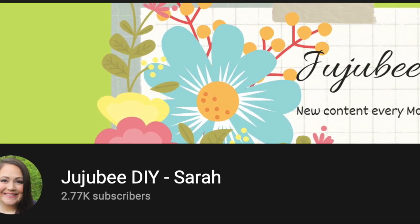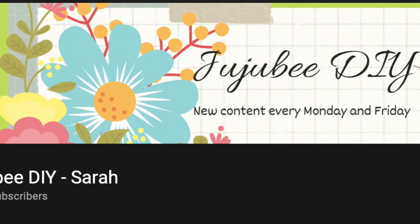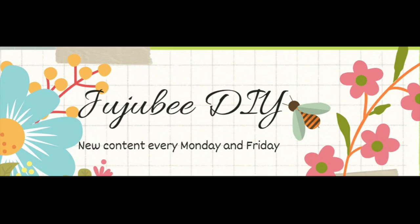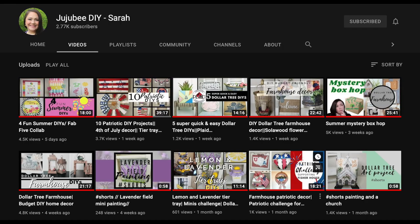Today's video is a collaboration with Sarah from Jujubee DIY. She produces new videos every single week — you need to go check her out. The description box will have a link to her channel, and after you're done watching my video, head over there and check out all her videos. Be sure to subscribe while you're there.